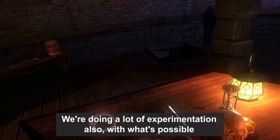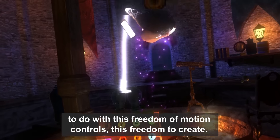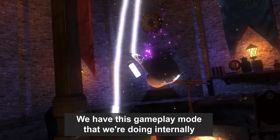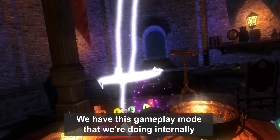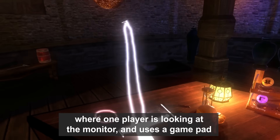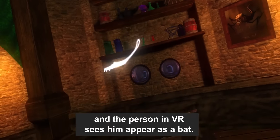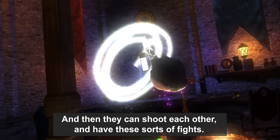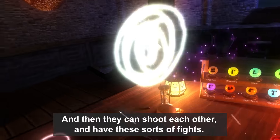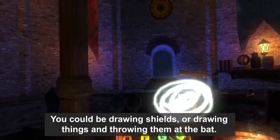We're doing a lot of experimentation with what's possible with this freedom of motion control — the freedom to create. We have a gameplay mode we're doing internally where one player is looking at the monitor and uses a gamepad, and the person in VR sees them appear as a bat. They can shoot each other and you can be drawing shields or drawing things and throwing them at the bat.